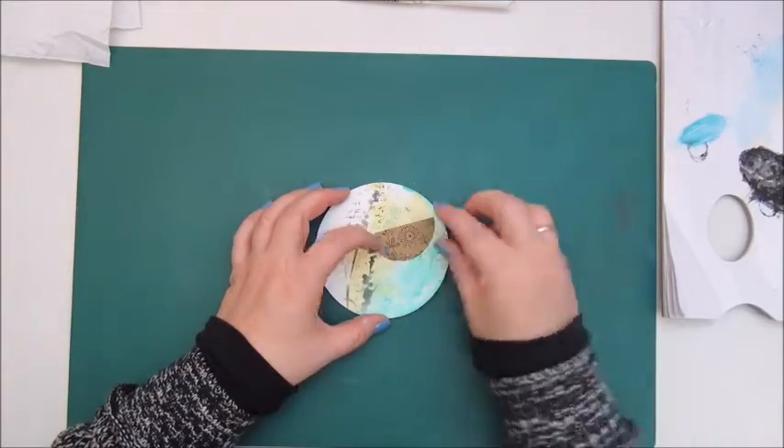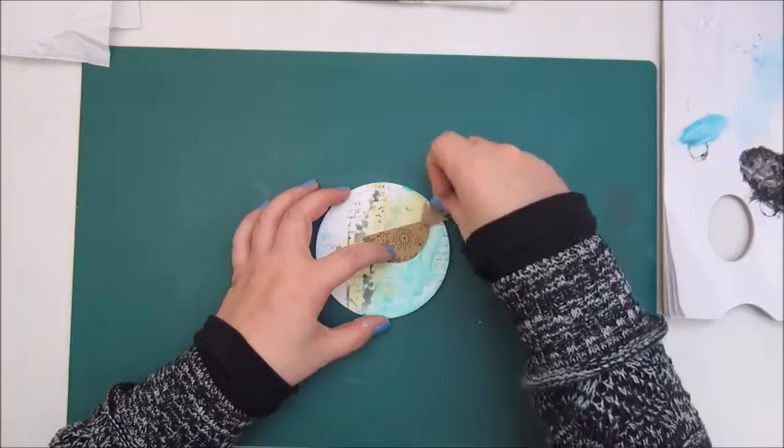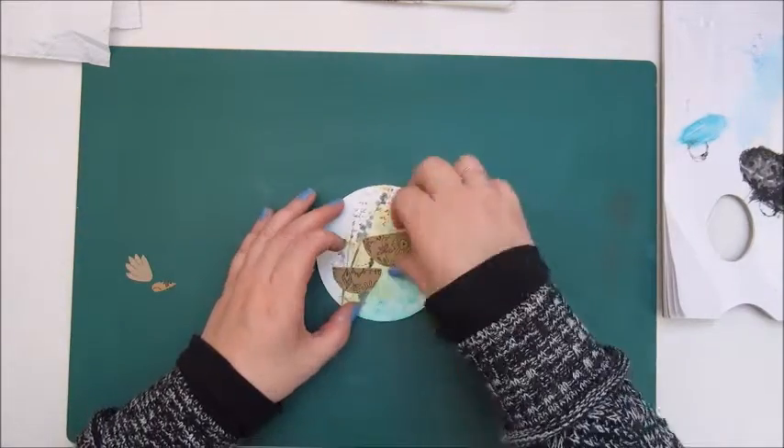Now I am placing down these shapes I cut out from some scrapbook paper, and these are going to be the whimsical birds.